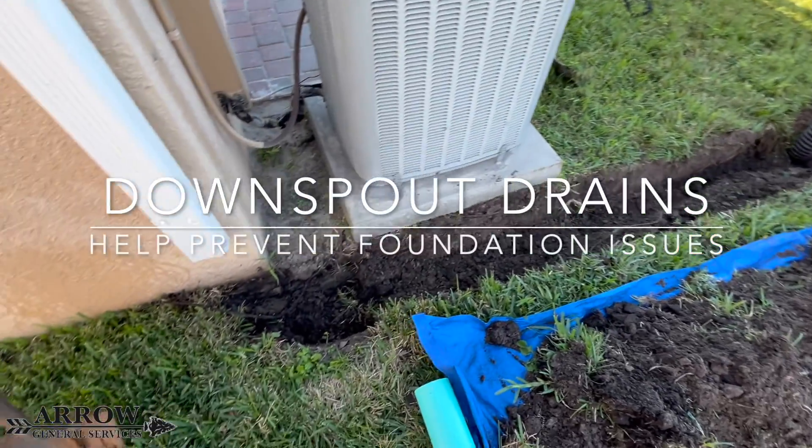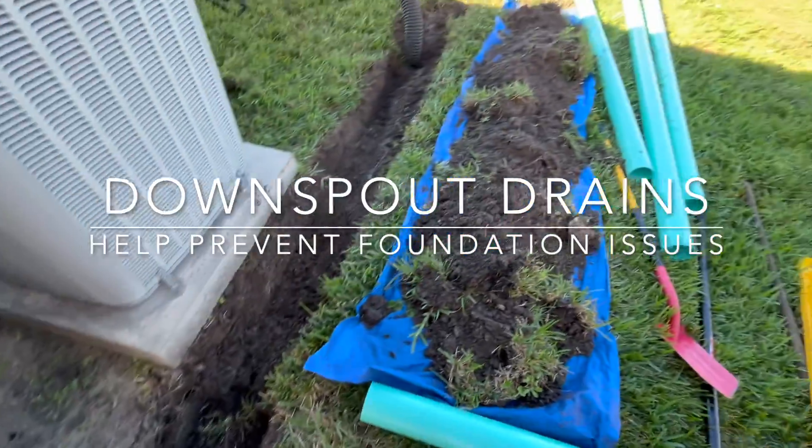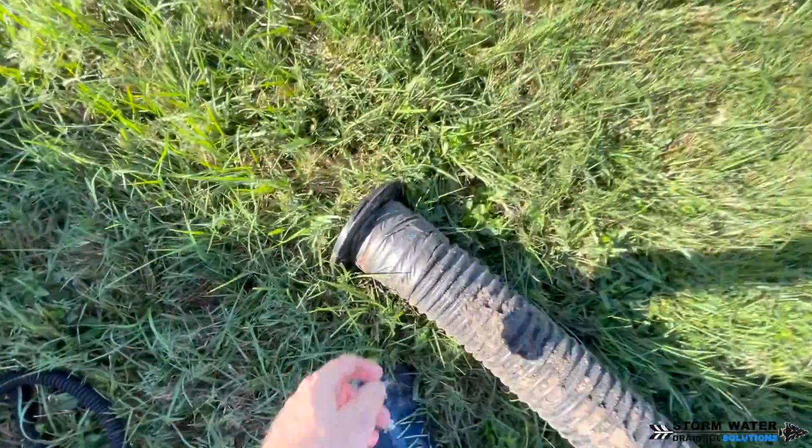Downspout drains are probably the most important yard drain that you can have. They divert all of your roof runoff water away from your home's foundation. Over time, this water can wreak havoc underneath your home.